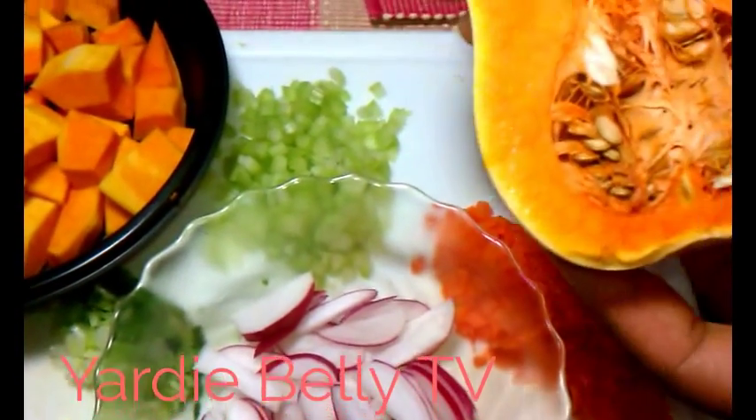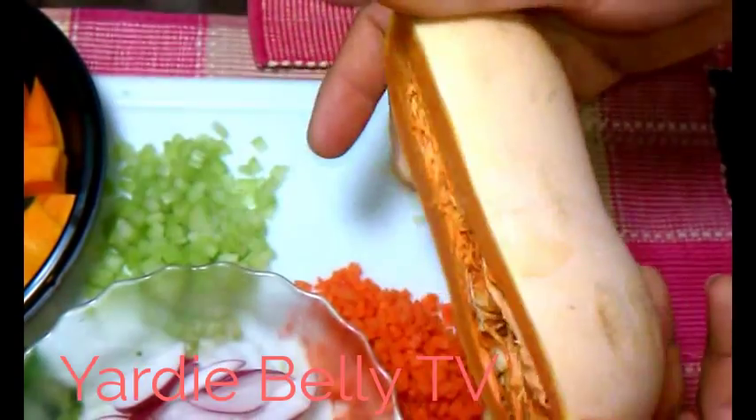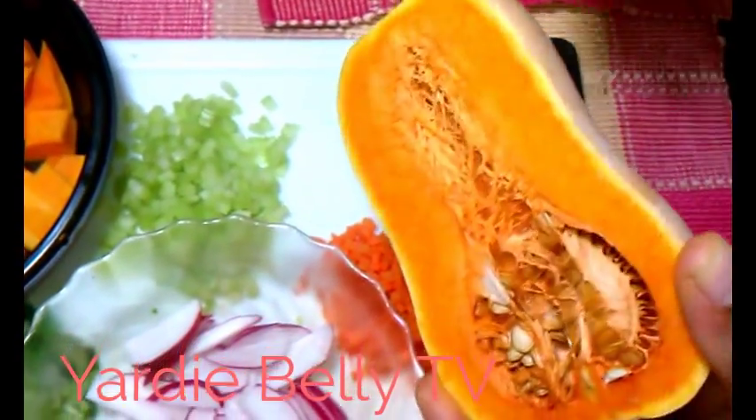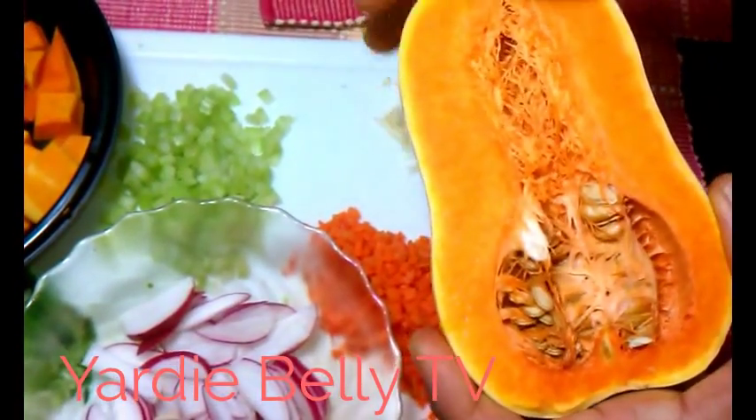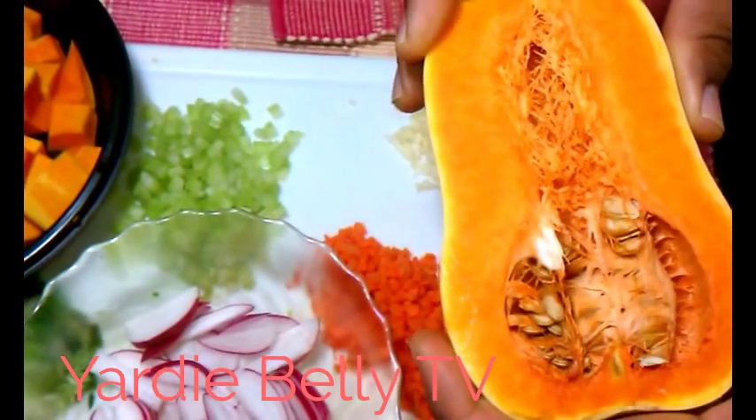Now, this is how the butternut squash looks on the inside — it's relatively just like a pumpkin. The outer skin is a little bit hard. The inside is red and nice. However, versus the pumpkin, this is much, much sweeter.